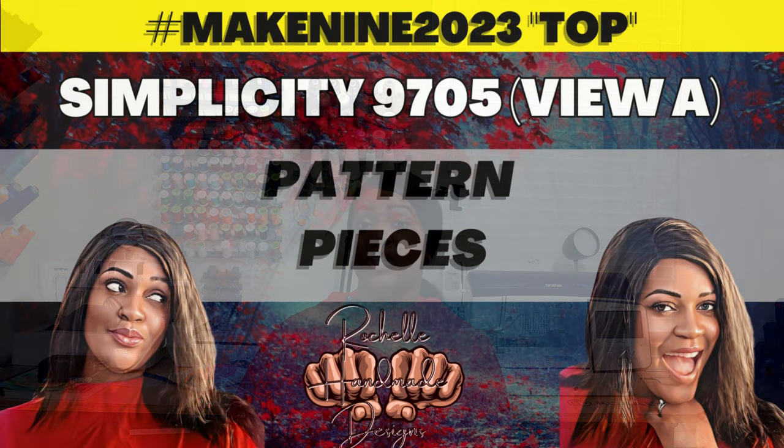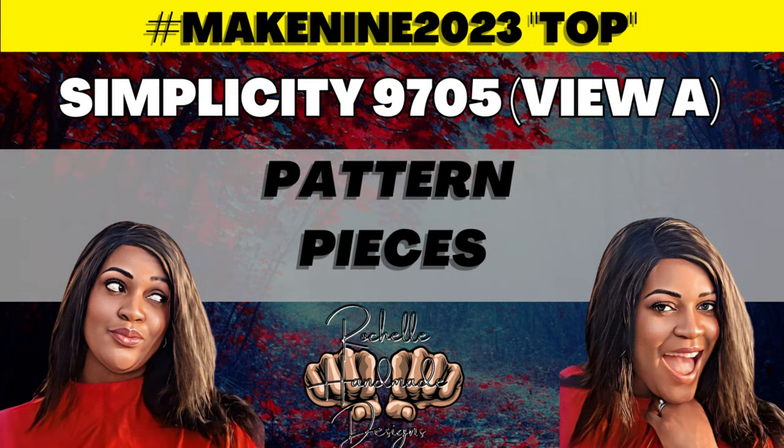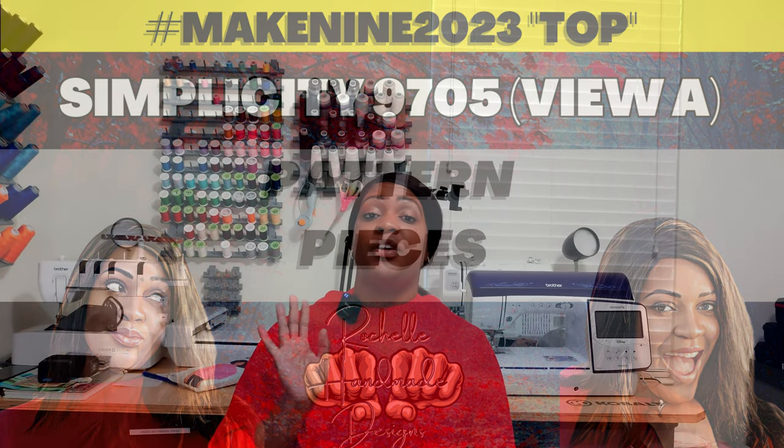For pattern pieces, there are five — pattern pieces one through five. You'll hear all about them again in the sew-along.